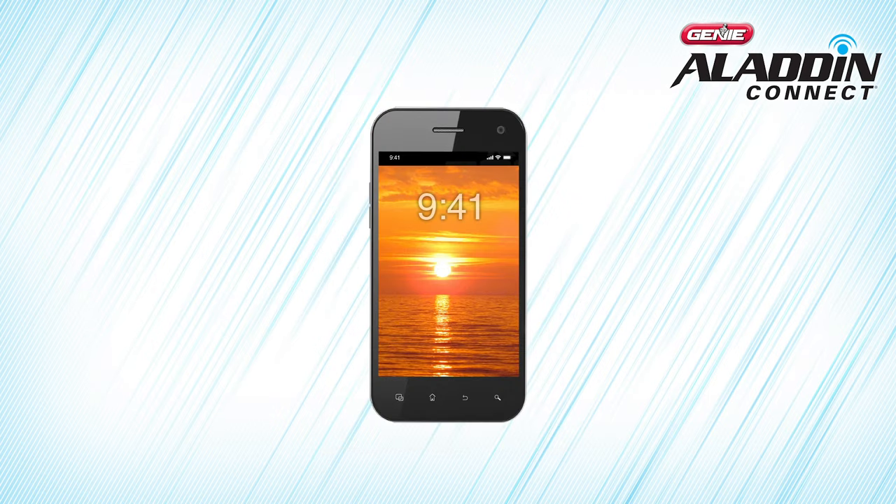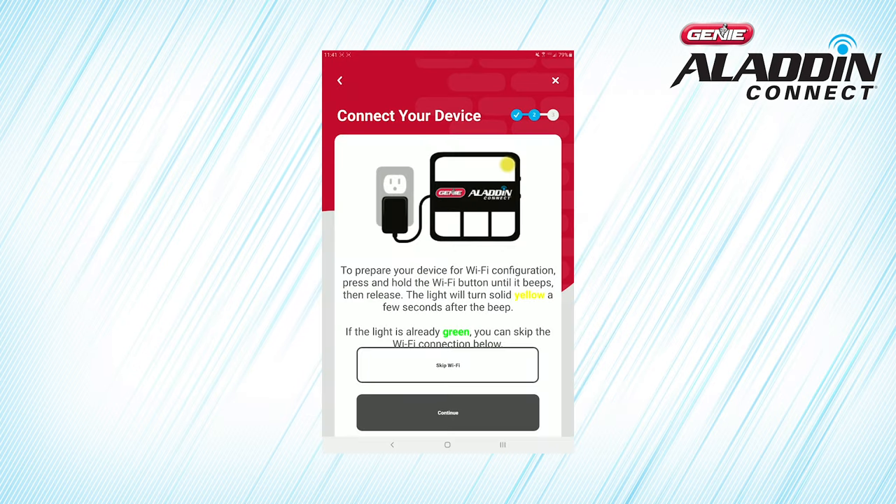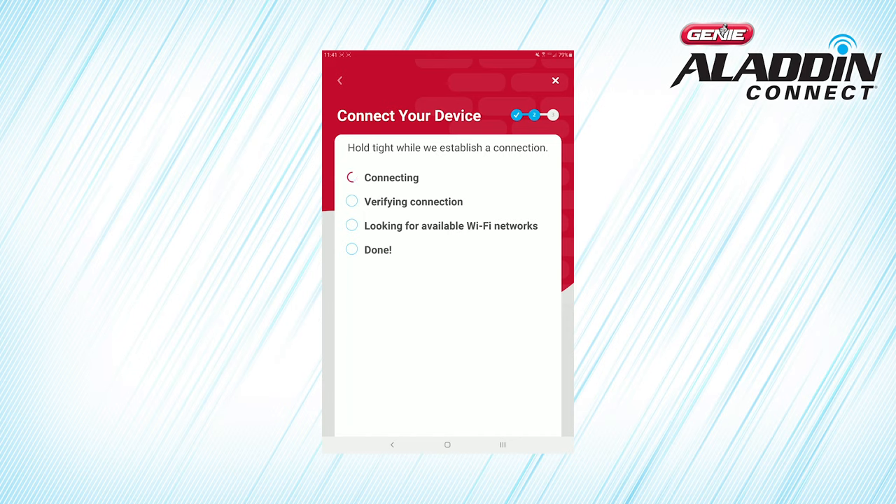Some smartphones may require that cellular data is turned off to assure that the phone is using the Wi-Fi connection to configure the Door Control Module. Press and hold the small black Wi-Fi button on the side of the Door Control Module. This diagram accurately portrays the exact location of the Wi-Fi button. Hold it until the module beeps. A few seconds after the beep, the LED light on the upper right side of the Door Control Module should turn yellow. Your device is generating its own Wi-Fi network to communicate with your smart device.